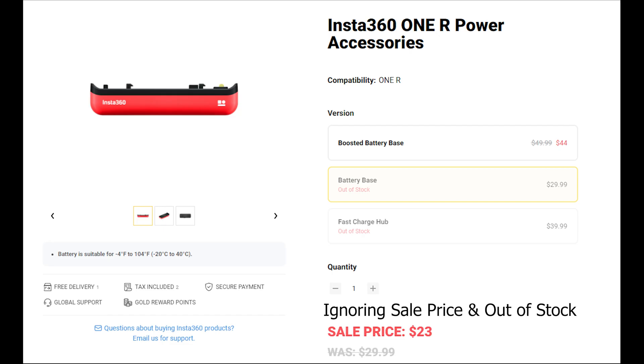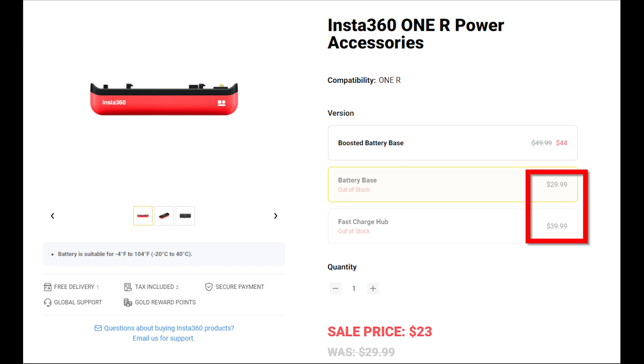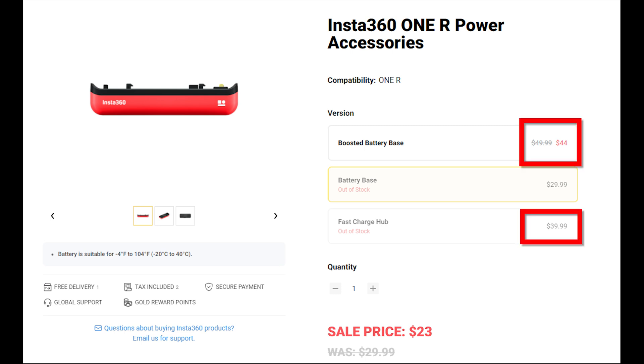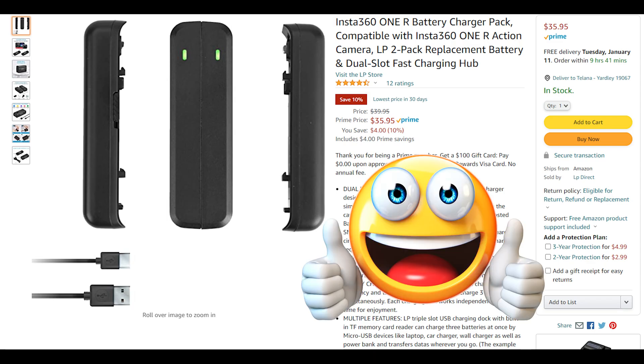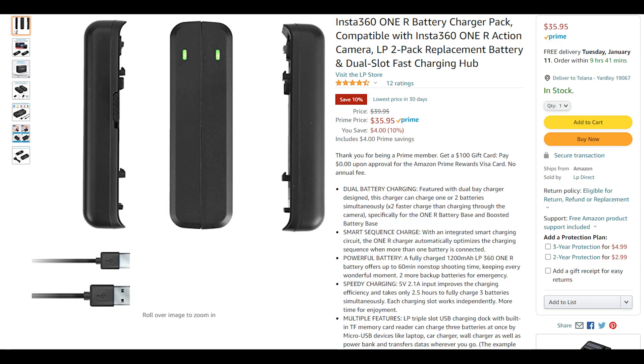Now let's look at the cost comparison. Purchasing two new batteries and the charger from Insta360 will run you about $100. If you choose to buy the boosted battery rather than the two additional batteries and the charge hub, that still runs you about $90. The aftermarket batteries and charge hub from LP Direct on Amazon cost me only $40.